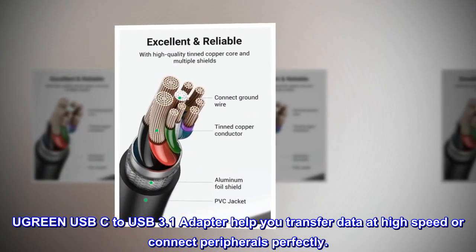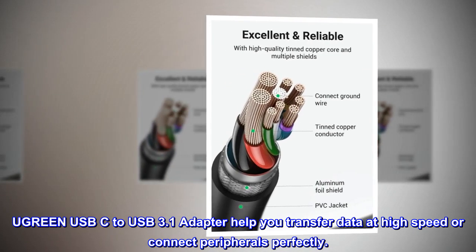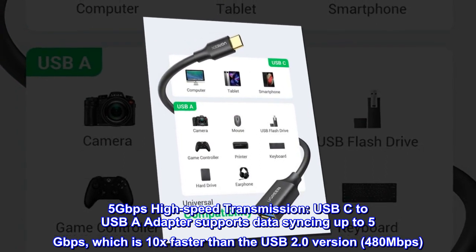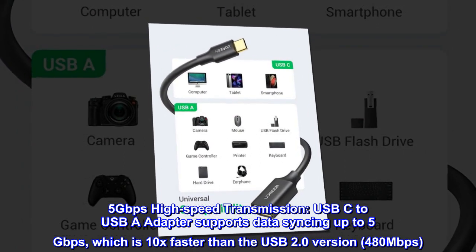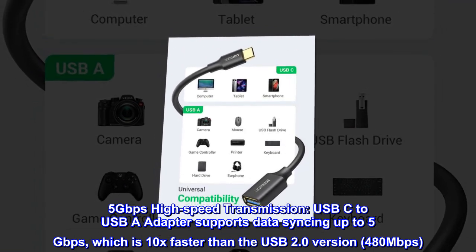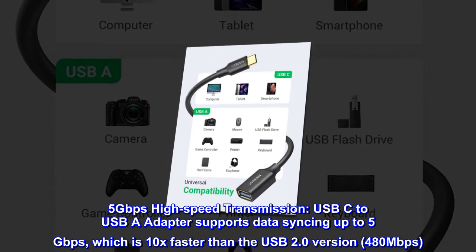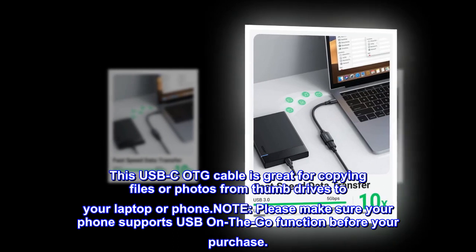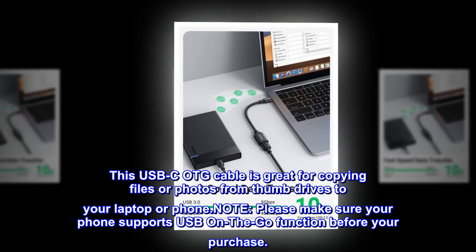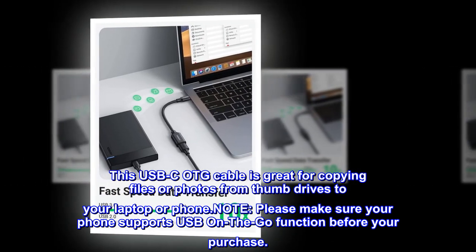Ugreen USB-C to USB 3.1 adapter helps you transfer data at high speed or connect peripherals perfectly. 5 gigabits per second high-speed transmission. USB-C to USB-A adapter supports data syncing up to 5 gigabits per second, which is 10x faster than the USB 2.0 version at 480 megabits per second. This USB-C OTG cable is great for copying files or photos from thumb drives to your laptop or phone. Note: please make sure your phone supports USB On-The-Go function before your purchase.